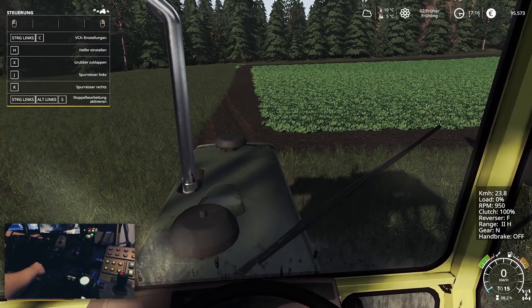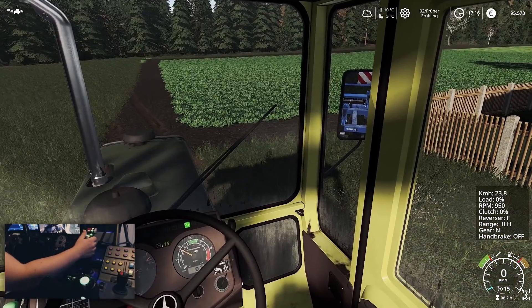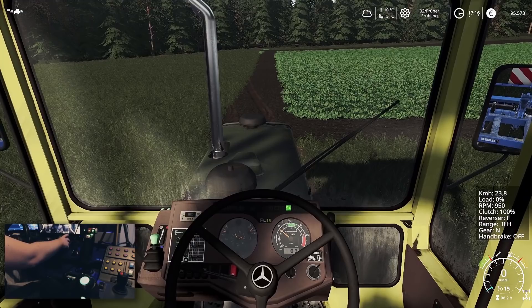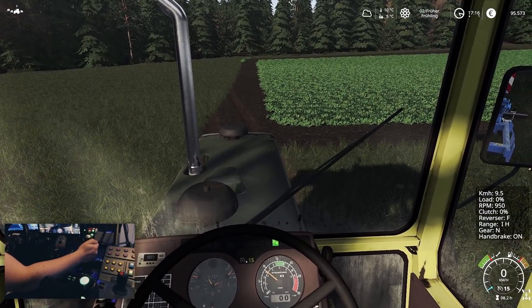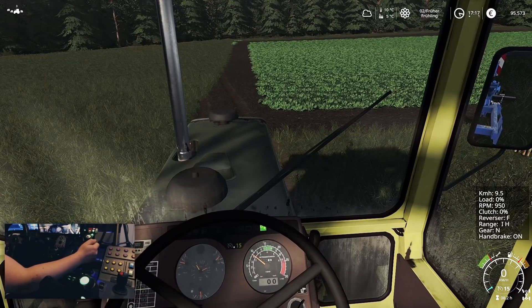Ich blende mal eben schnell den HUD ein. Ich denke, ich gehe hier eine Gruppe runter. Habe ich natürlich die Gruppen vergessen – das werde ich mal eben ganz schnell noch belegen. Also einmal Gruppenset runter: 1h bis 9,5 km/h. Das ist eigentlich schon in Ordnung.